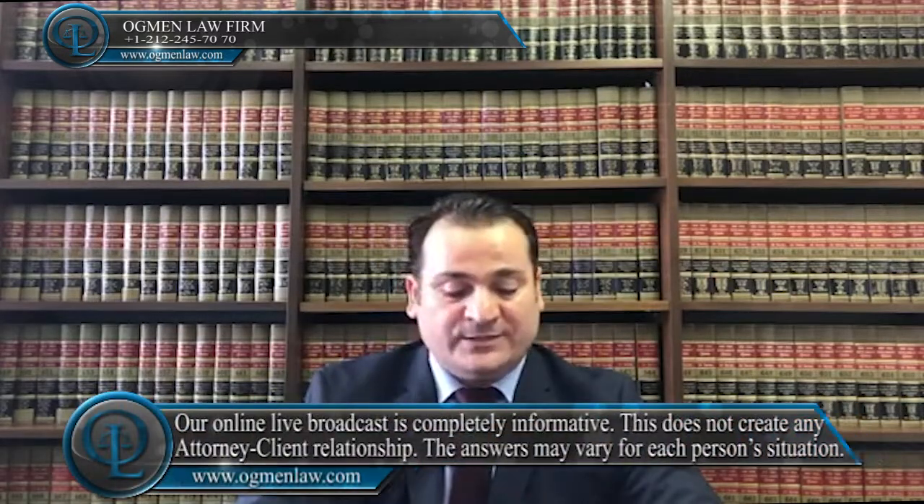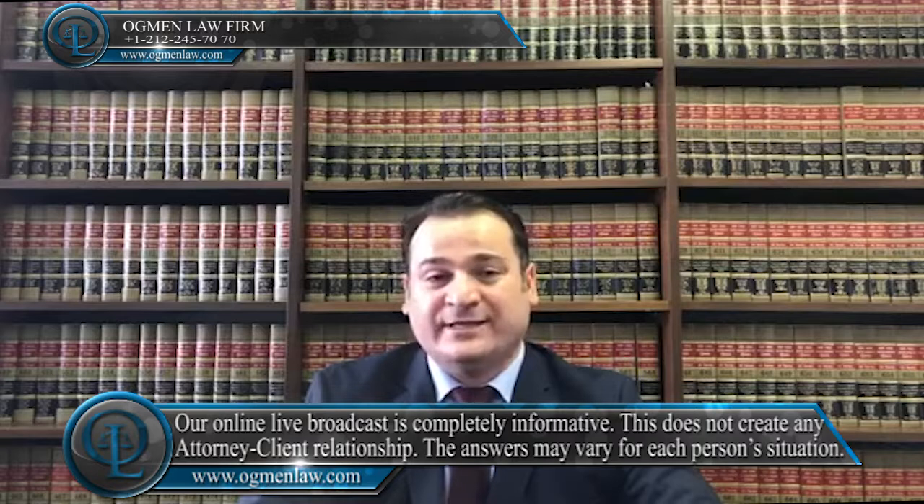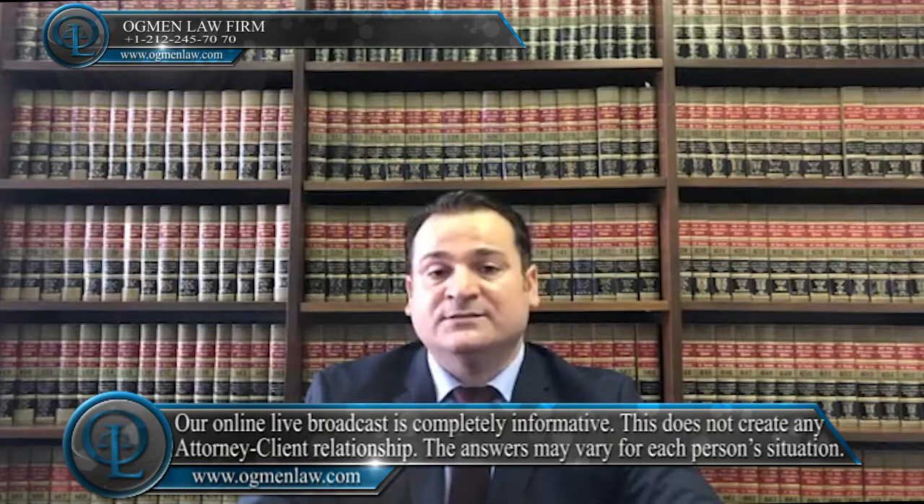How long after my marriage can I apply for a green card? This person wants to know how long they should wait before filing for a green card after their marriage. A marriage-based green card process could take easily between 10 months, even more so, at least around a year.